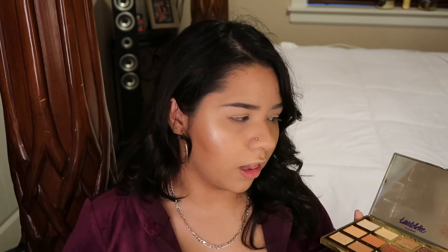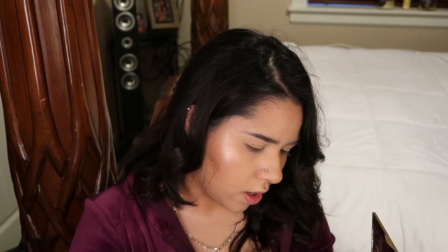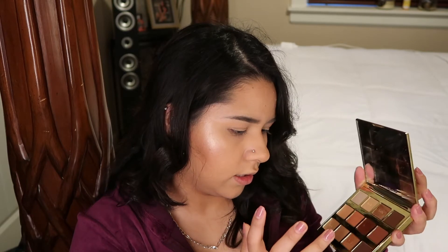I would probably understand this palette being like this after using it for a few months — obviously there's gonna be fallout. But I haven't used this once and it's brand new. So I'm really intrigued to try this palette out and see what the problem is. I do want to give you guys a few swatches — I'm gonna swatch Crackle, Flame, and Latte.